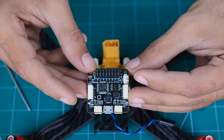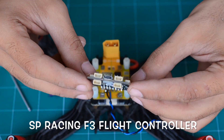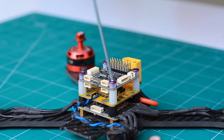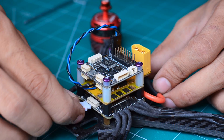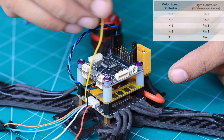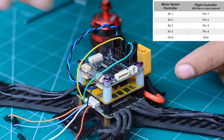The flight controller I'm using here is the SP Racing F3 board — the link to that is in the description below. The board is mounted above the BEC unit and the 5-volt port from the BEC is connected to the flight controller. Then I connected the signal wires from the motor speed controller to the flight control board as shown in the chart. Make sure you connect the ground wire as well.